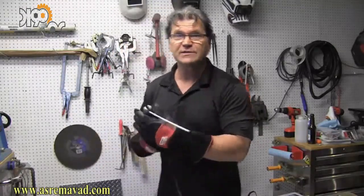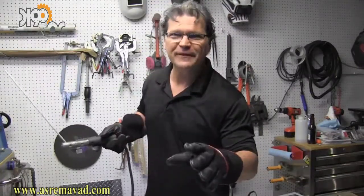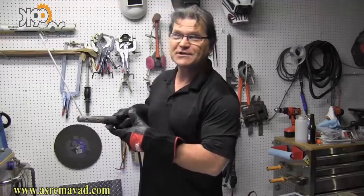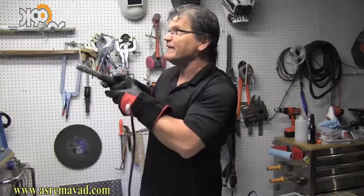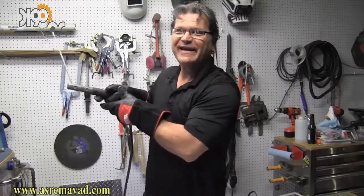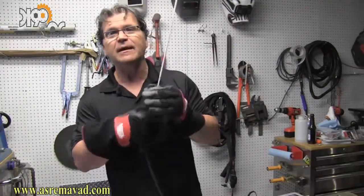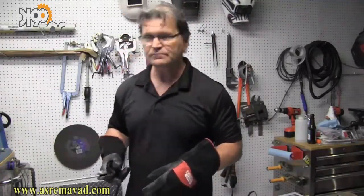One more thing: pay attention to where your feet are. There's nothing worse than having that root pass going in just like you want it and all of a sudden you're stepping on your lead without noticing. You can't feed the rod anymore, you're out of balance where you can't pick your foot up, and it just screws everything up. So pay attention to where your hands are in relation to where the fire is coming, and make sure you're not stepping on your lead.